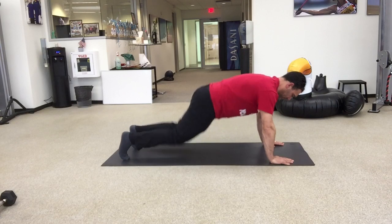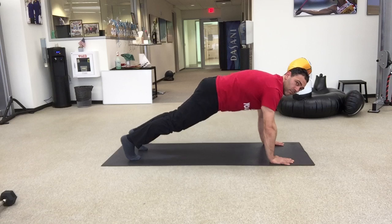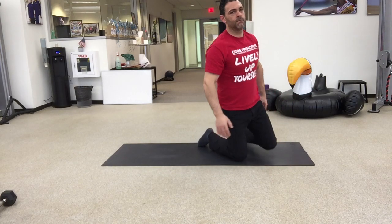Last option you have, if you want to just do a plank hold, that's perfectly okay too. Same thing, tuck shoulders over his wrists and he's just going to hold. Feel free to go through those variations within the rounds if you need to.